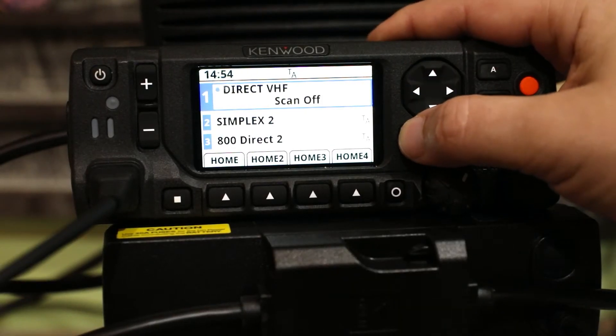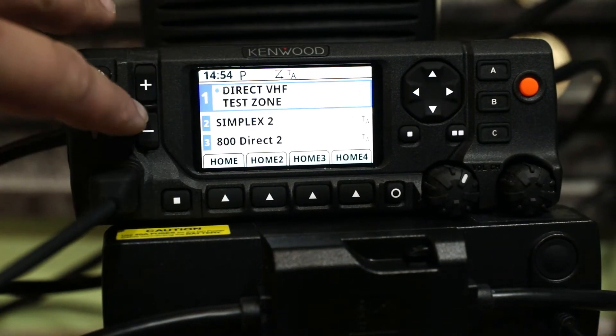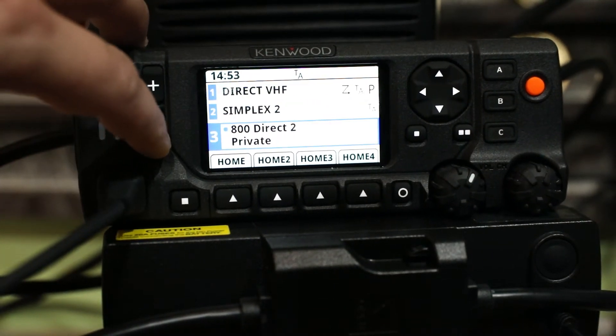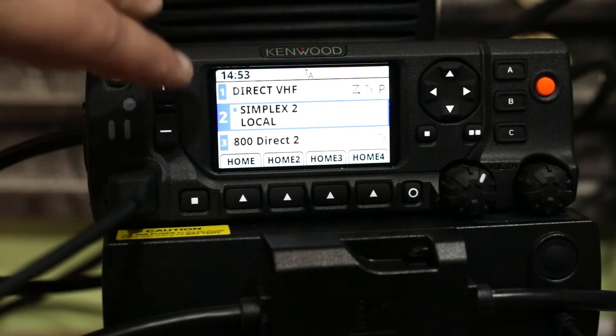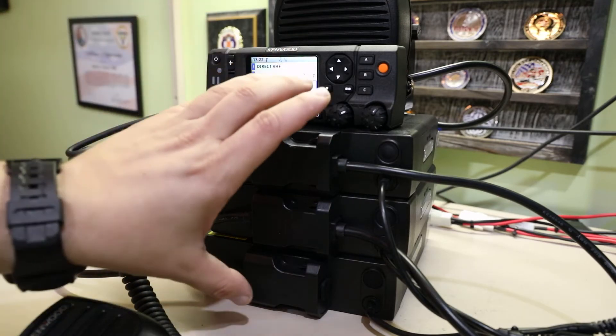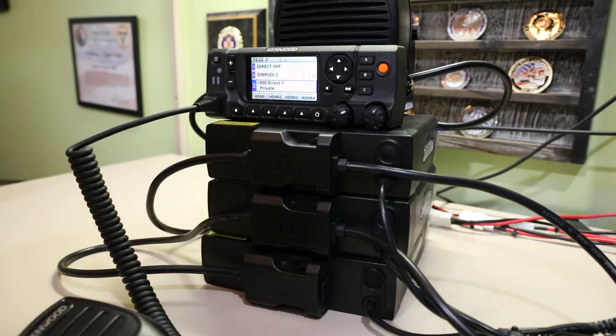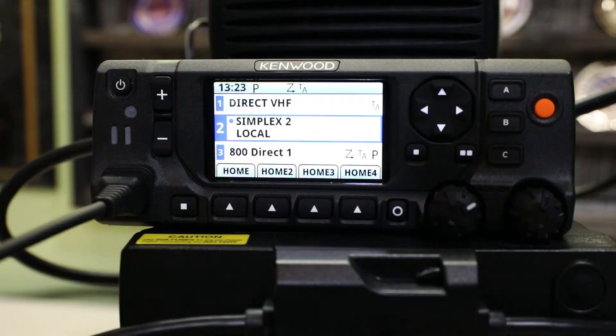Disparate radio systems — maybe one user is on an 800 MHz trunking system, one on a VHF conventional system, and one on a UHF system. This allows me to minimize how many radio heads I have in my vehicle or command post while still using all the decks simultaneously, as if I had three complete radios.